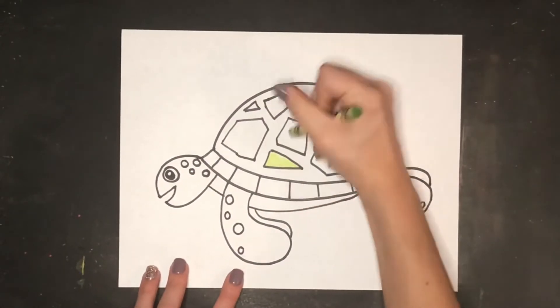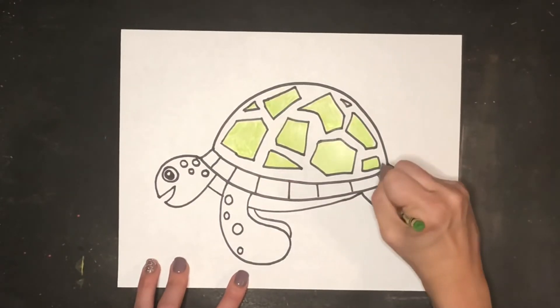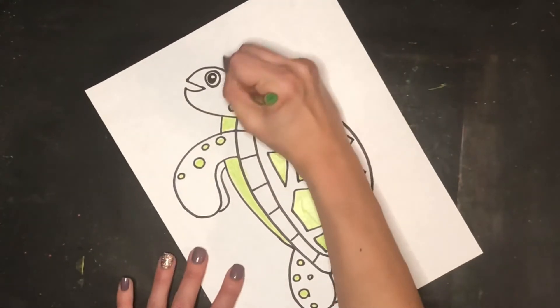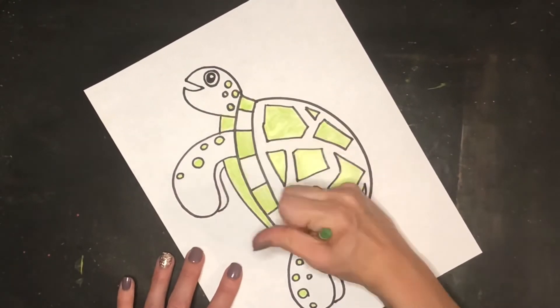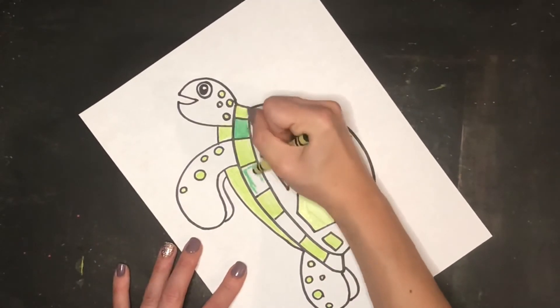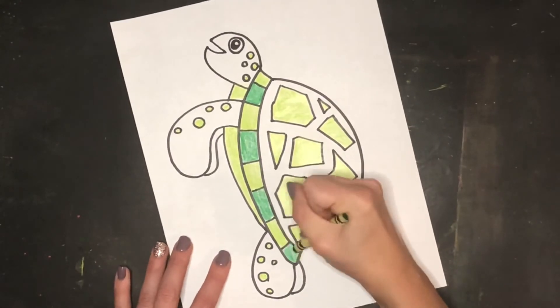Now I get to do some fun coloring using my crayons. I used a lighter green for the shell details and the dots, as well as doing a pattern on the shell's bottom rim and coloring in the belly light green as well. Then I used dark green to finish filling in the spaces that were left white on the shell, as well as the fins and the head, to finish coloring in my turtle.